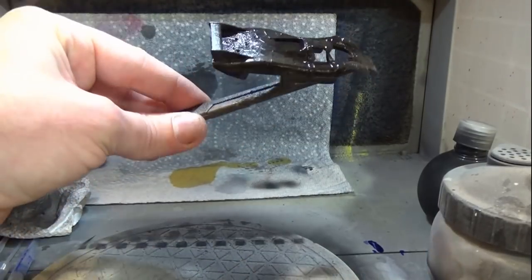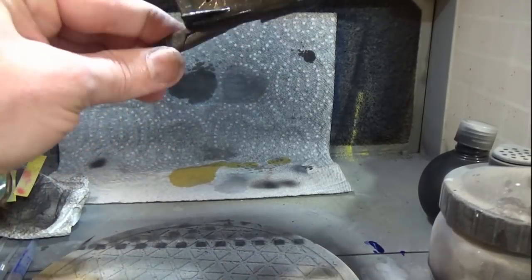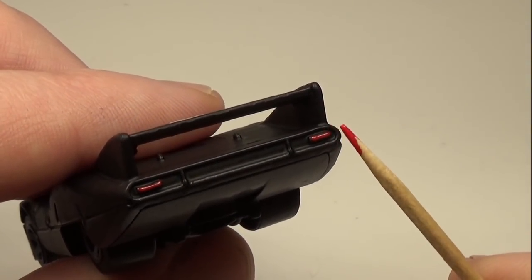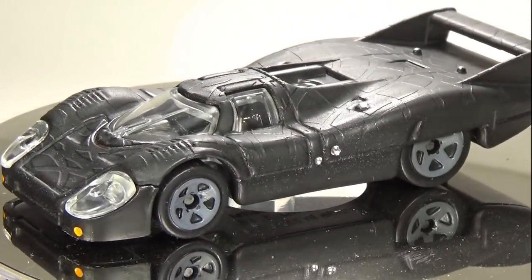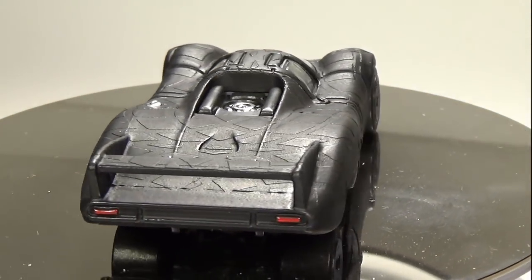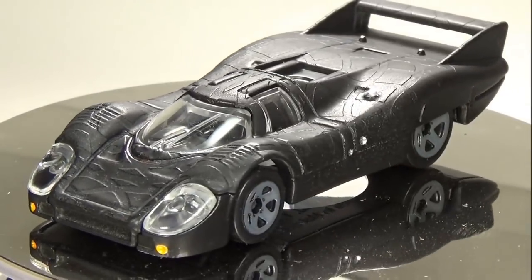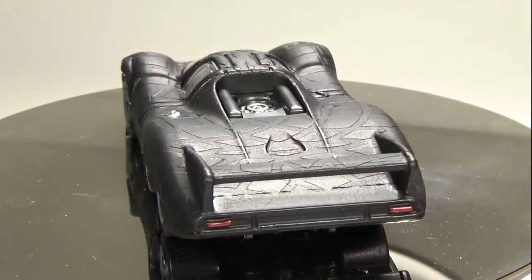Once the paint dries, I will seal it in with a matte clear coat. After the clear coat dries, I'll go around the car with some enamel paint in a chrome pen and a toothpick to add in some color details. I realized this was a car from the 1970s and would never sport this type of look, but curiosity got the better of me and I decided to give it a shot. I'm sure you can think of many other ways to use this technique, so please give me your thoughts and ideas below. I've been working on some other interesting multi-layered methods that I will probably show in a later video, including a new Mad Max video that should be out next week. Thanks for watching, and I'll catch you next time.